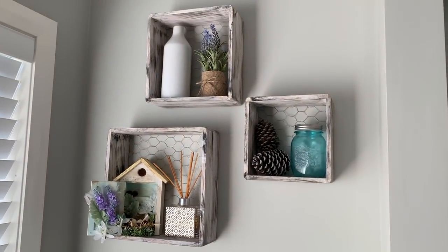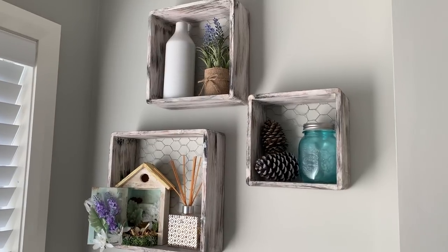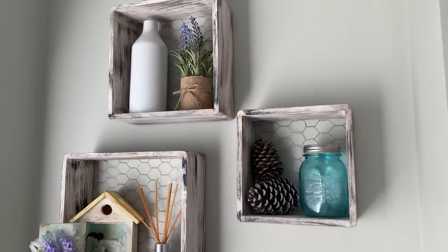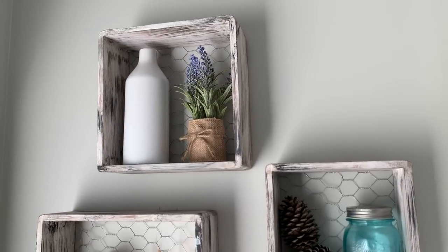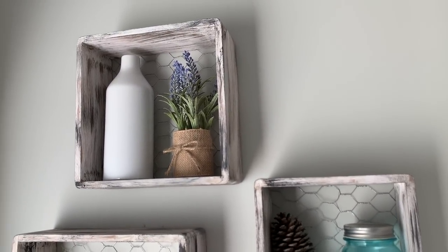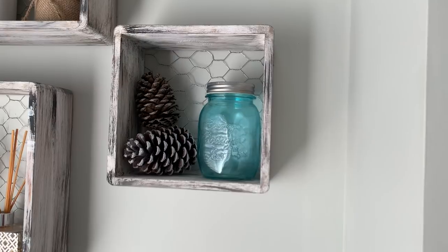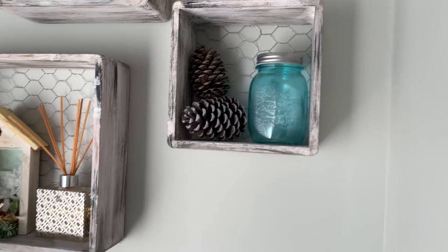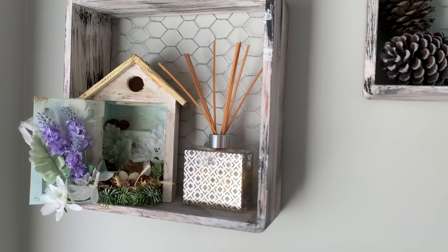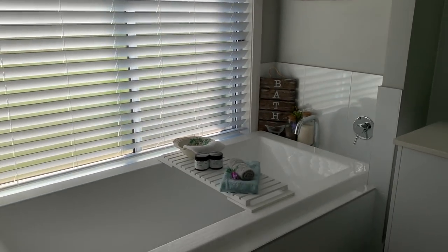Above the bath we have the shelves that I did in a recent makeover — these were the Kmart cube shelves and I just gave them a bit of a rustic paint and put a bit of chicken wire on the back. I've decorated them with a Kmart white vase up top, a little faux lavender plant from the Reject Shop, one of my blue mason jars with a couple of pine cones, and a reed diffuser with a little birdhouse that I gave a makeover to in another video.